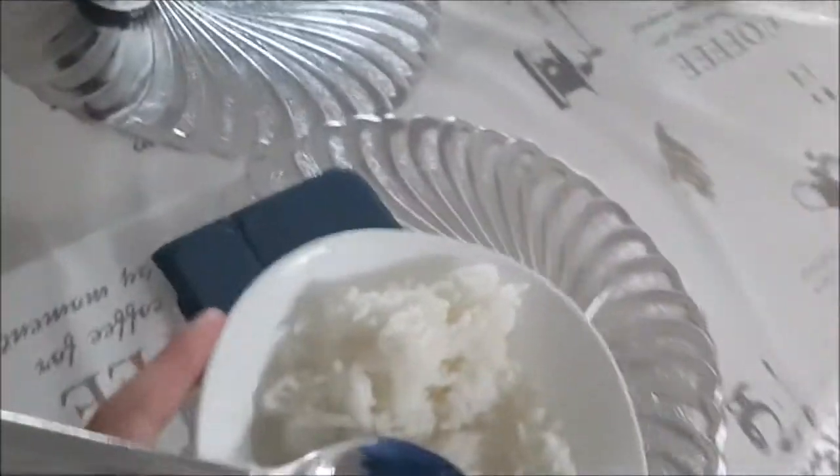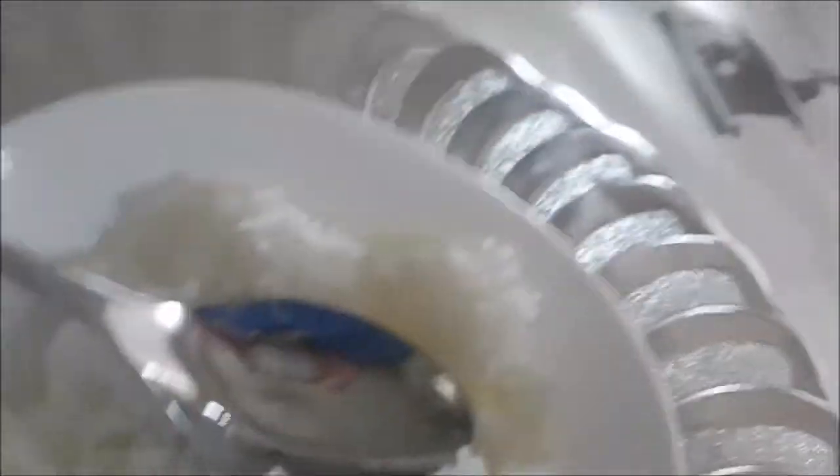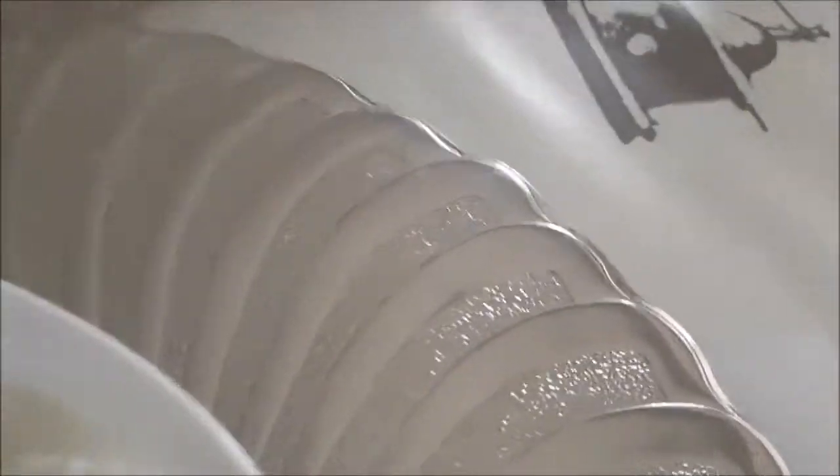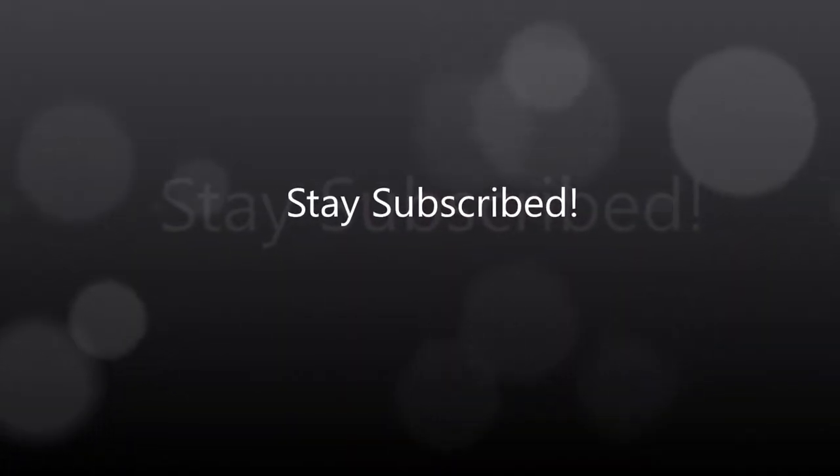Alright, let's do it. It's hot — it's just delicious, guys. Steaming hot, delicious rice. And that's pretty much it for this video. Hope you guys enjoy it, as always. Stay tuned for more videos — you know the drill — stay subscribed.